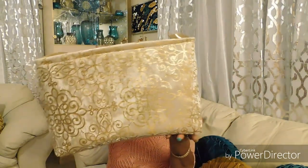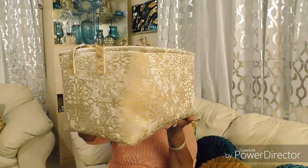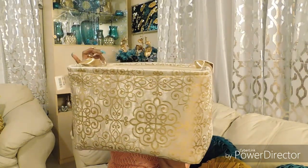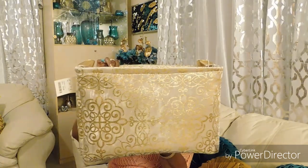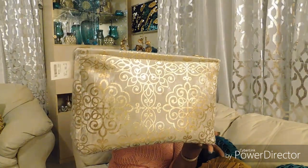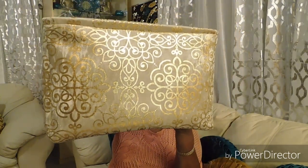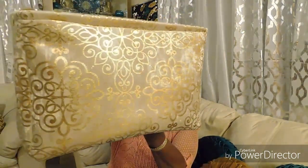Check this out — isn't that absolutely gorgeous? I got this from Home Goods and they had three different sizes; this was the largest one, and it was $14.99. Do y'all see the details in that? Absolutely gorgeous — the details are what made me get this.